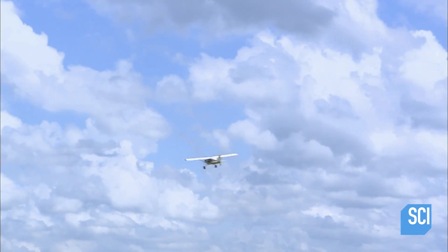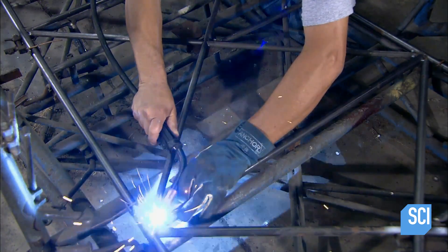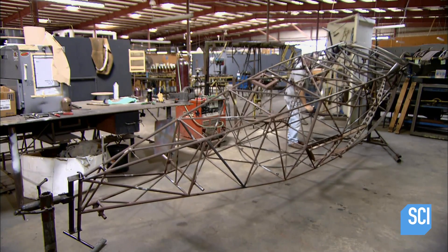Welders construct a tubular frame for the fuselage, the plane's main body. The tubes are chromoly, a type of steel that contains chromium and molybdenum, which makes it stronger than standard steel.